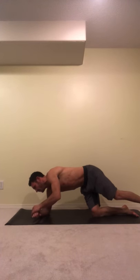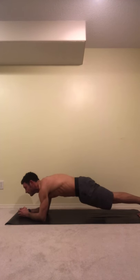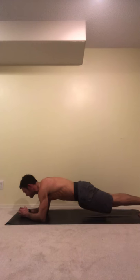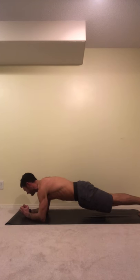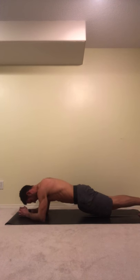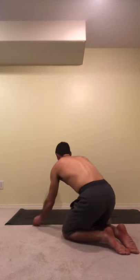Last one: plank hold for one minute. Try to stay nice and straight and flat. Don't let your hips dip too much — you can put a little bend in to help you a bit. Twenty seconds remaining... ten seconds... and down. Okay, that's set one.